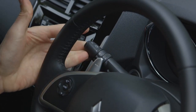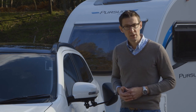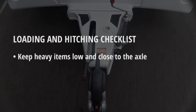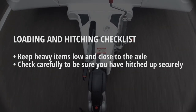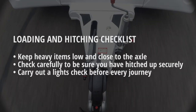Next check the lights on the caravan are working correctly — use your helper to confirm all the lights are working as they should be. Now you're ready to set off. Here's a quick reminder of the important points: load heavy items low down and above the axle, check every essential step when loading has been followed, there's no harm in using a written checklist, and always make sure your lights are in full working order.